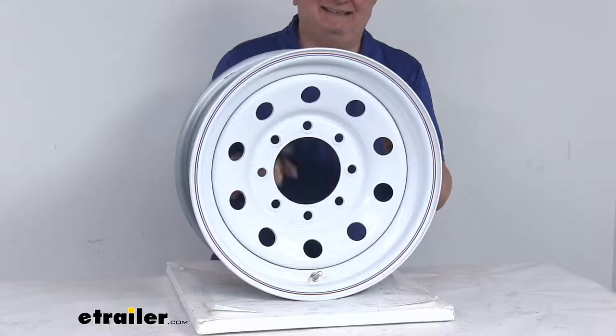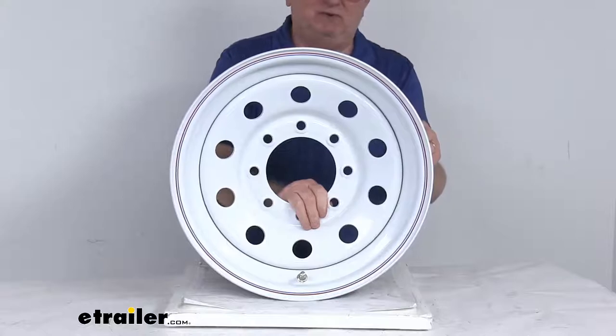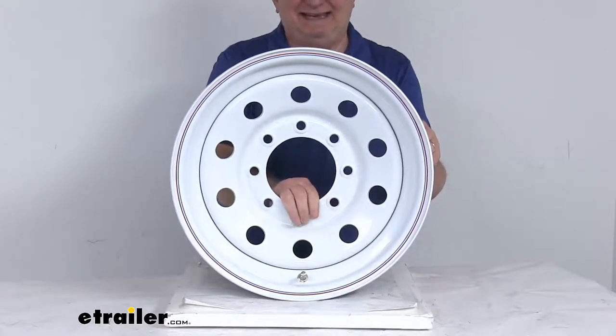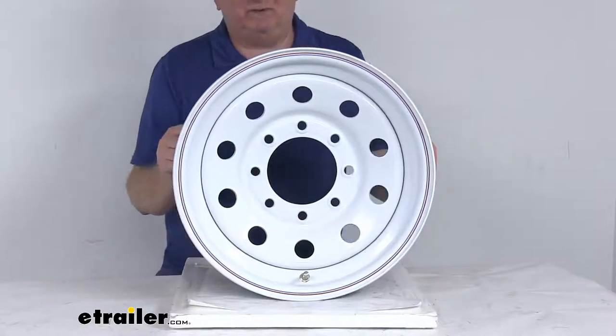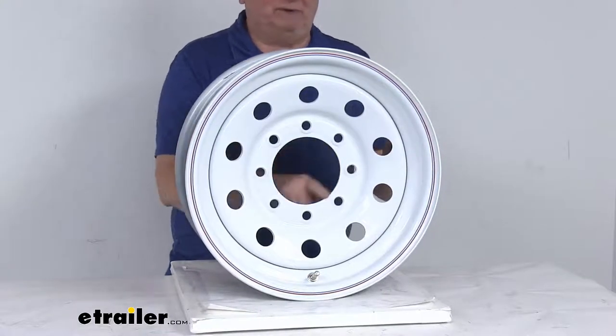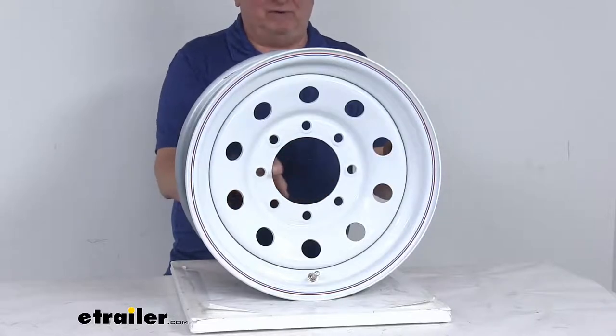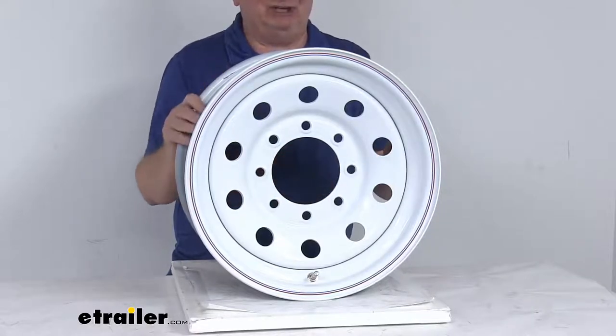So it's an 8-lug 6 and a half inch bolt pattern. This wheel uses a wheel lug size of a half inch by 20 or 9 sixteenths by 18. Weight capacity on this wheel is 4,460 pounds. The pilot hole diameter — the large hole in the center of the wheel that goes over the hub on your trailer — is 4.88 inches.